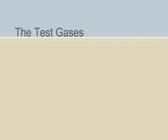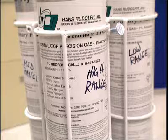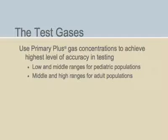The gases used for the simulations will vary depending on your DLCO machine and its specifications and your patient population. The gases are available in low, medium, and high ranges. Pulmonary function labs catering primarily to pediatric patients should typically use either the low or medium gases, while labs serving adult populations should use medium and high range gases. Also, to provide the highest level of accuracy in testing, the gases should be of primary grade from a reliable source.